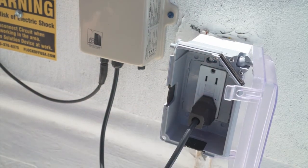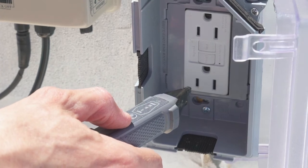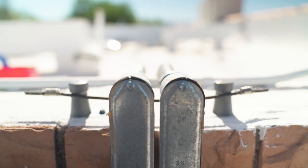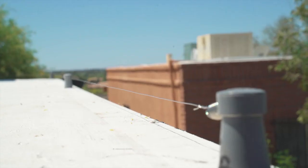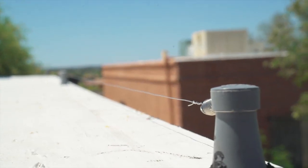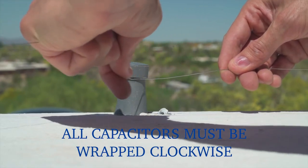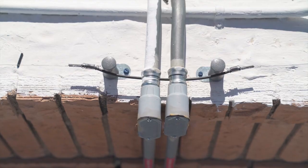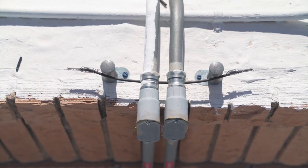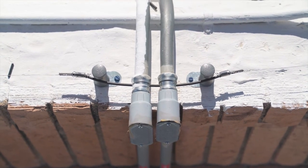If you have no power, first check to make sure the reactor is plugged in, then verify there is power to the outlet with a non-contact voltage tester. Next, do a visual inspection to make sure the system has not contacted metal and grounded out. If capacitors are not registering power, make sure you did not wrap the wire in the wrong direction. If you created a jumper, make sure it is contacting the main wire and has not made any contact with bare metal.